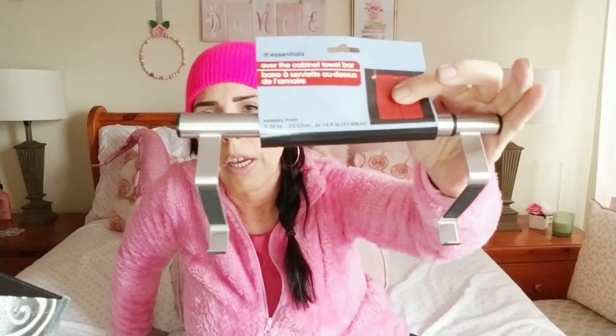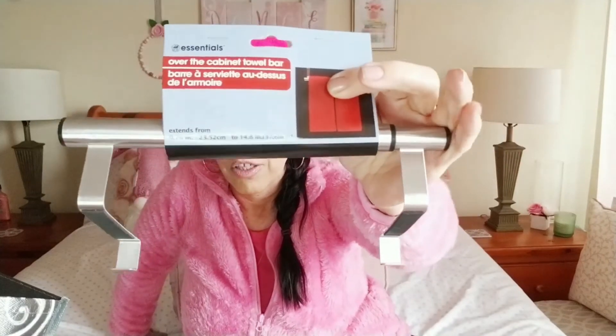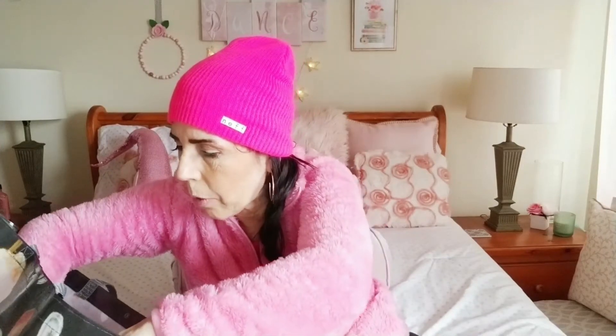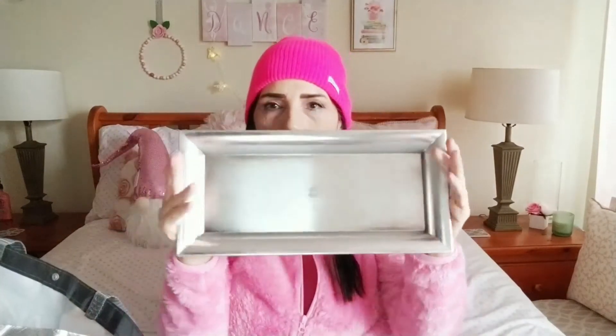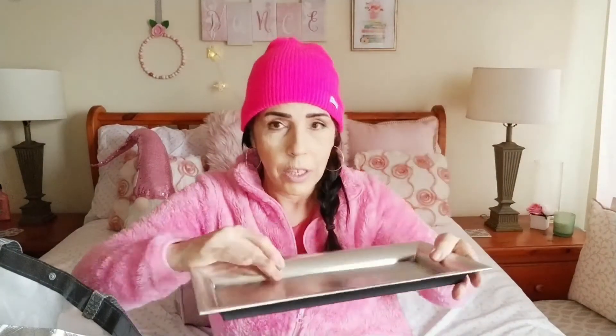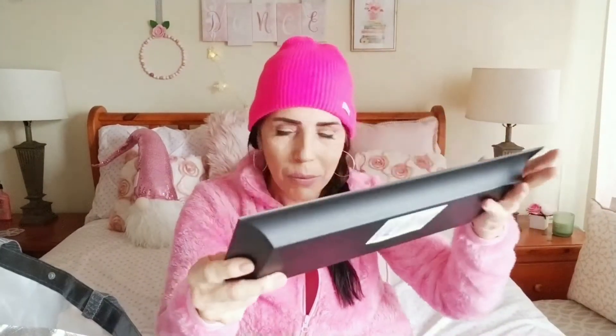I picked up this really nice tray at Walmart and I foresee an amazing DIY coming out of that combination. I also bought a bunch of these super heavy-duty trays — there are many different things you can do with them. They can turn into wall art, or just be used as trays. I'll let you know what happens with those.